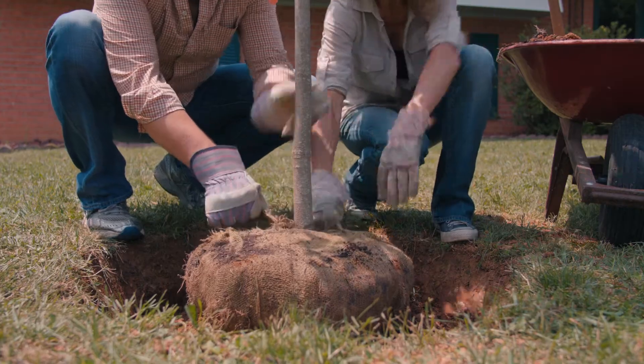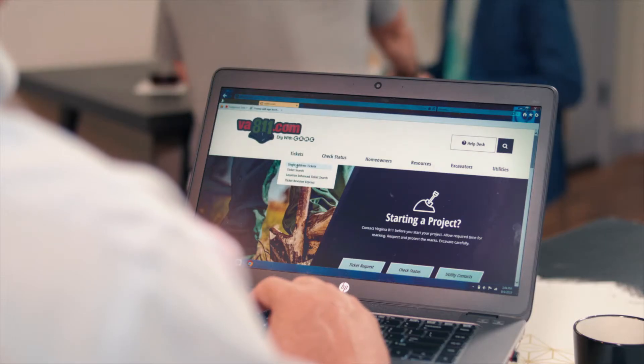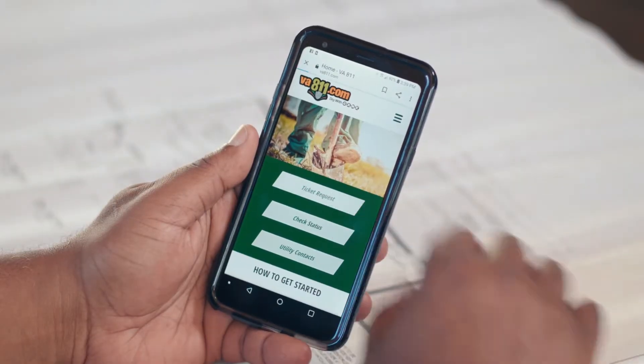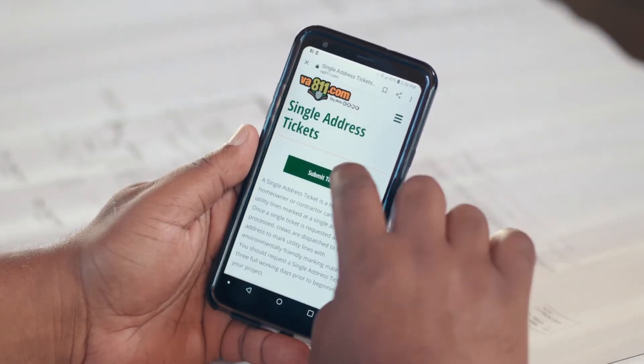If you're digging, even to plant a shrub, you could hit a utility line. Play it safe by visiting VA811.com and completing your request first so that underground lines can be marked at no charge to you. It's fast, easy, and it protects underground utilities and your neighborhood.